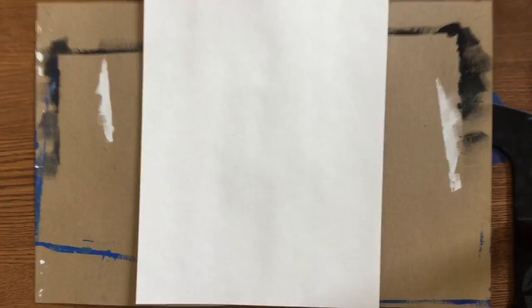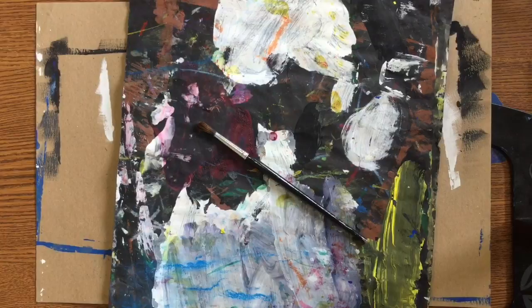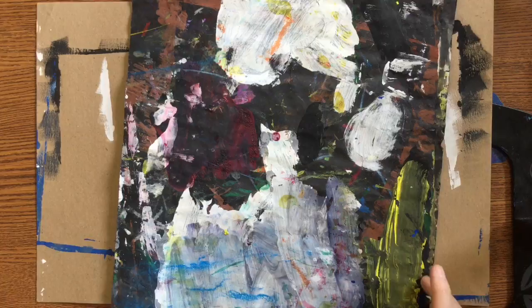Hey Kindergarten! Today off the supply table you need to get one white sheet of paper, one messy paper, one paintbrush, and one black crayon.